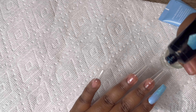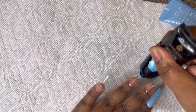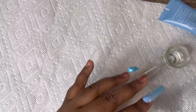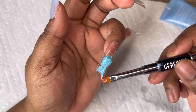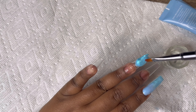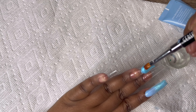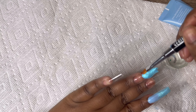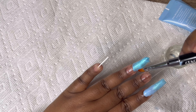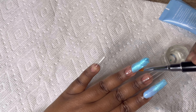Now I'm doing the same thing on my ring finger. I'm taking the pretty aqua sparkly blue starting at the tip of the nail first, blending it towards the center of my nail, and then I'll go in with the Makartt color in 922 and do the same ombre effect.